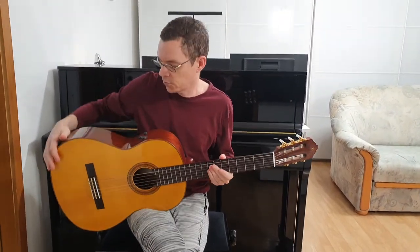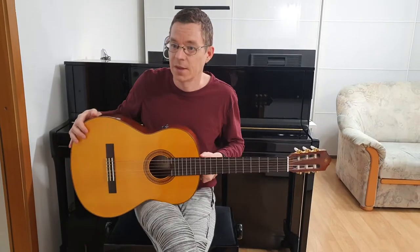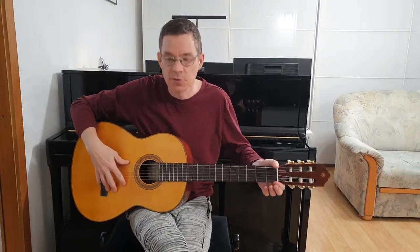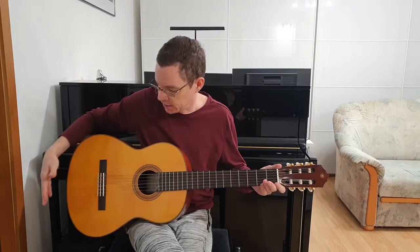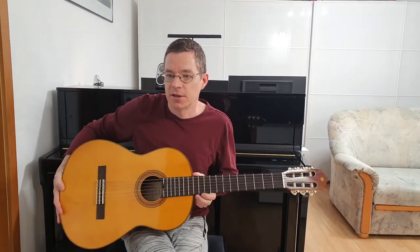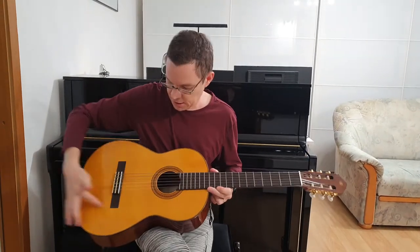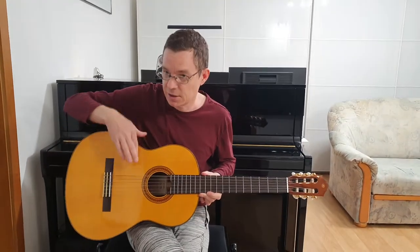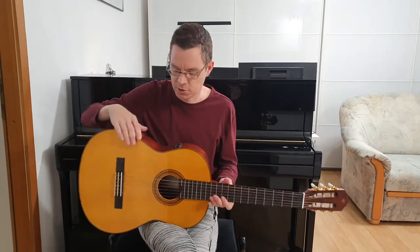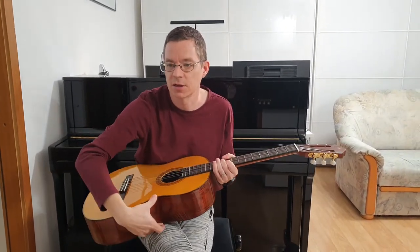It's a four-quarter size guitar. It has a scale length of 65 centimeters, nut width of 52 millimeters, total length is 100 centimeters, body length is 49 centimeters, body height is 37 centimeters, and body depth is 10 centimeters.